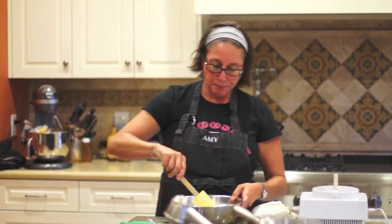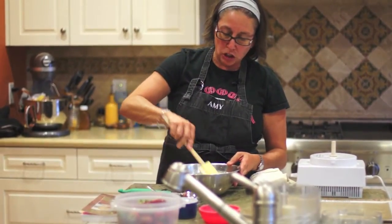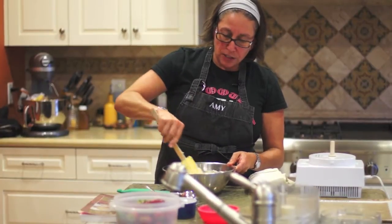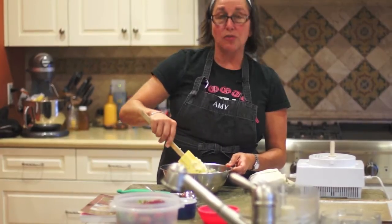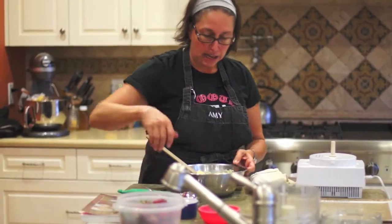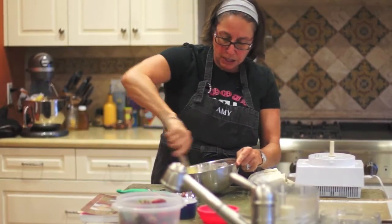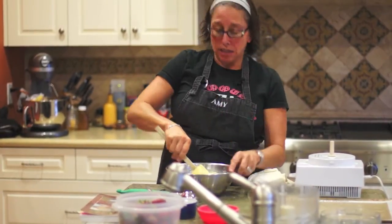We're just going to stir it — we're looking for more of a batter. This is a drop biscuit, so it can be a little bit wetter than your regular biscuit recipe that you would roll on the counter. For this drop biscuit I'm making today, I'm making it a little bit sweeter and I'm going to use it for strawberry shortcake. You can see I have some beautiful strawberries. Very quickly it comes together — just a spatula and a medium-sized bowl. Before I started, my oven is set to 400 degrees.